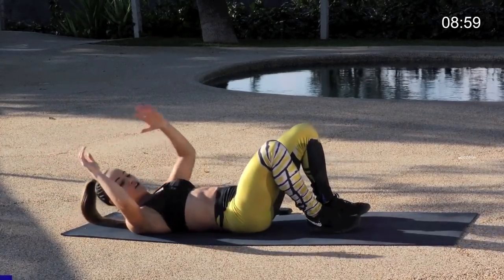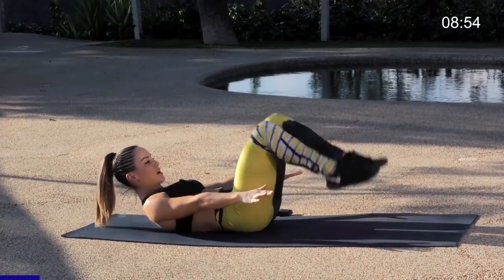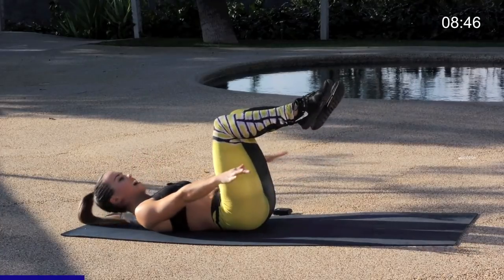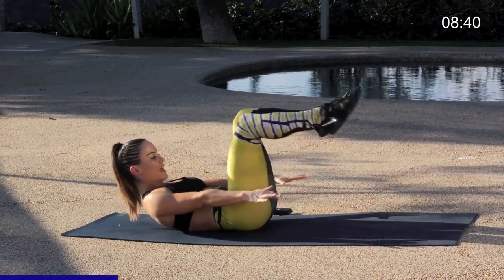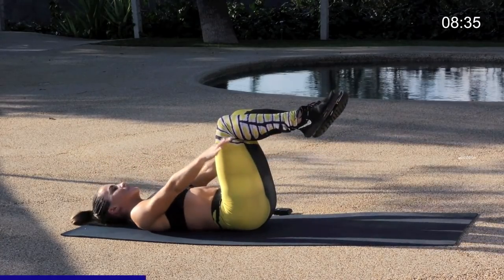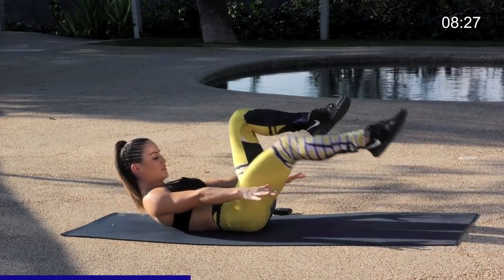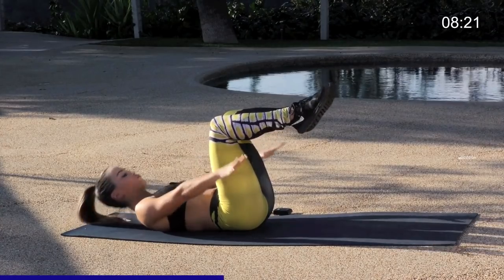Alright you guys, we're going to move straight into our crunch with our heel tap. Arms reach forward, you're going to crunch the upper body up, lift the legs, and take the right leg down, tap the ground and relax. You've got 12 here on the right leg. Making sure the back is staying nice and flat, pull that belly button into the spine. The goal here is to really crunch up and get those shoulders off the ground. Keep breathing.